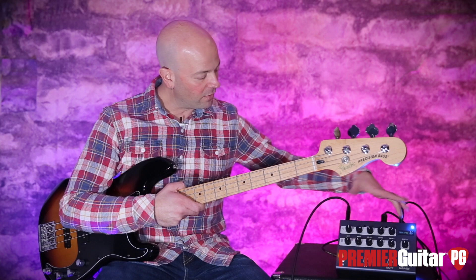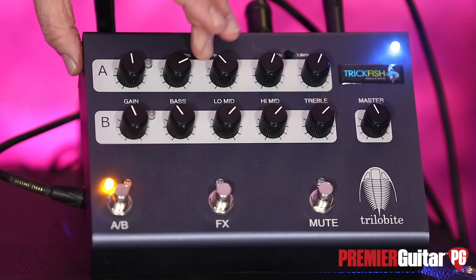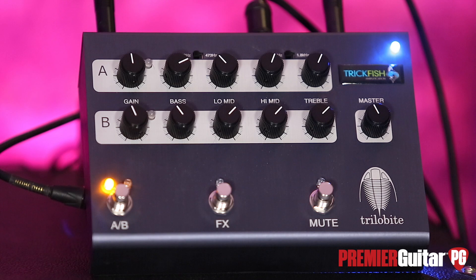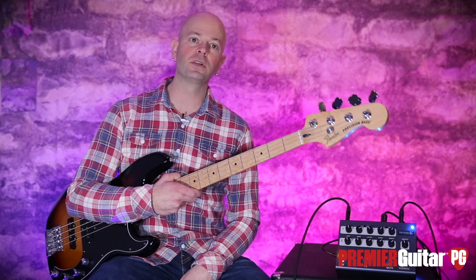These are obviously the EQ controls and the controls for each channel. We have your bass, your low mids — which is switchable — the high mids, treble, and then we have the master volume over here. We'll get to the back panel in one second.